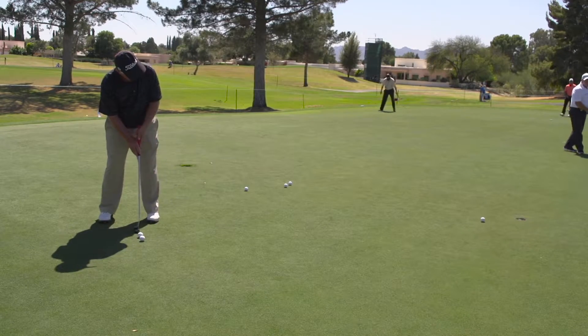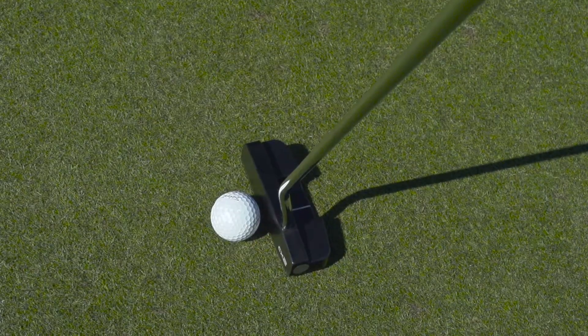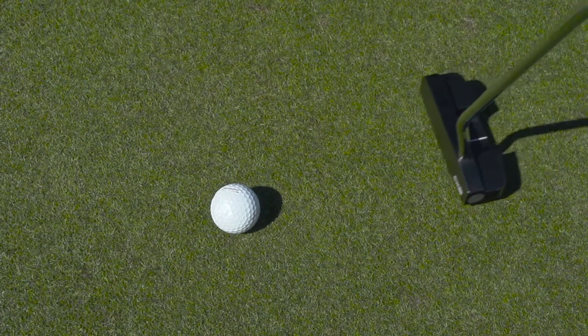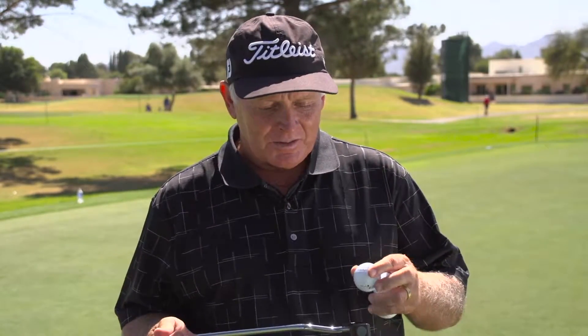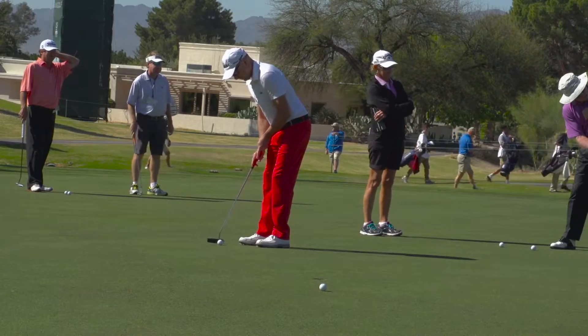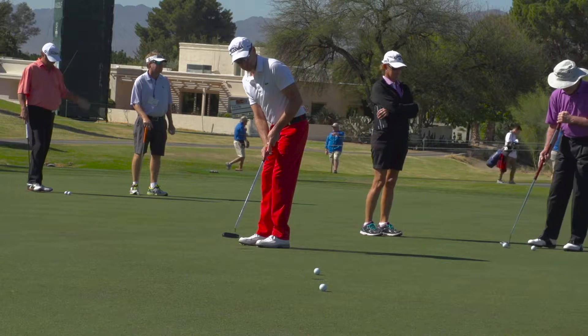It's all personal preference when it comes to putting. I've only just started recently using the Cure Putter. I've tried several others. If you want a putter that's perfectly balanced and comes off as sweet as anything, the Cure Putter is probably the one for you. I'm doing very well with it. There's quite a few of the guys starting to change over now, and I think you'll be very surprised at the results you'll get.